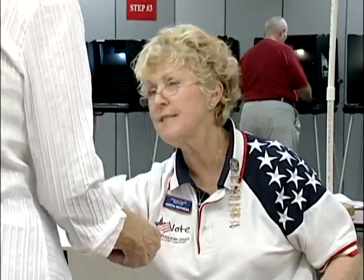All right. Okay, thank you. She's right over there dressed in the red, white, and blue shirt. Thank you so much. You're more than welcome.